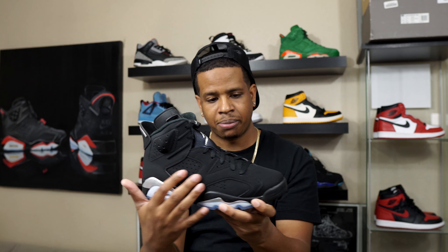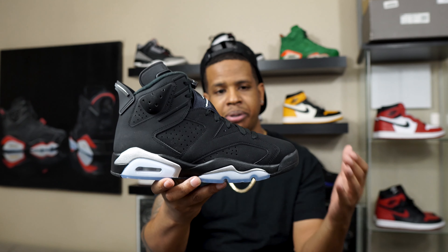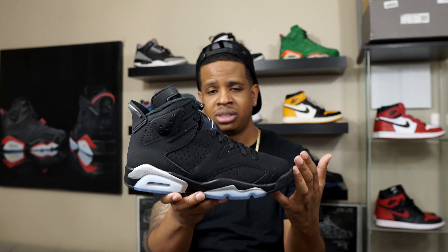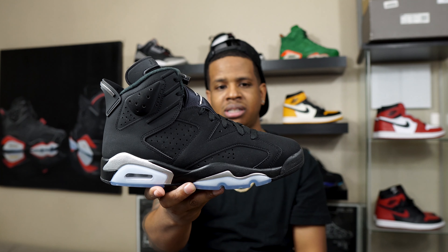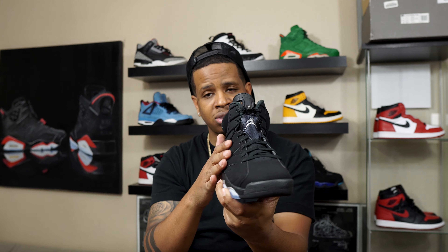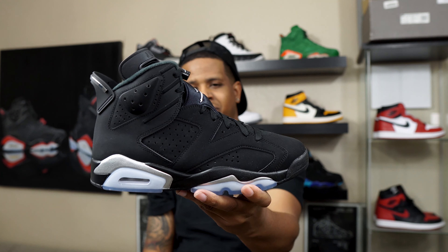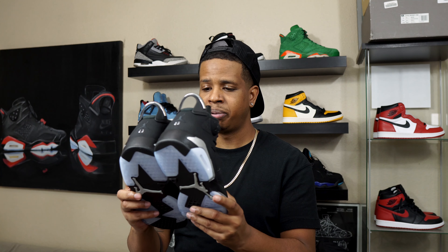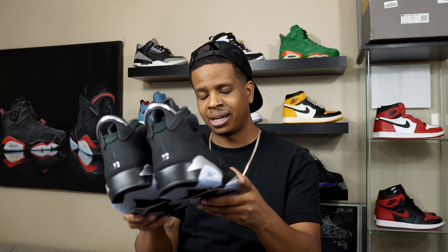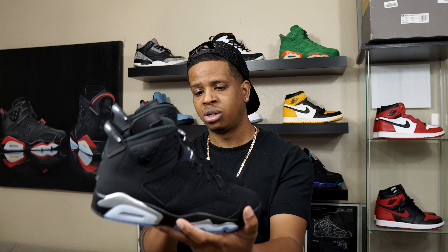Quality-wise, I love this new nubuck they put on here. I feel like this is some of the best new nubuck they've put on 6s in years. Ever since the last Infrared 6 drop in 2019, they definitely stepped it up. Because before that, the nubuck on 6s just wasn't durable at all — it would scuff and scratch so damn easy. You could barely rub your shoe up against something and it would leave a scrape mark. This new nubuck feels good and it's way more durable — it'll stand the test of time.